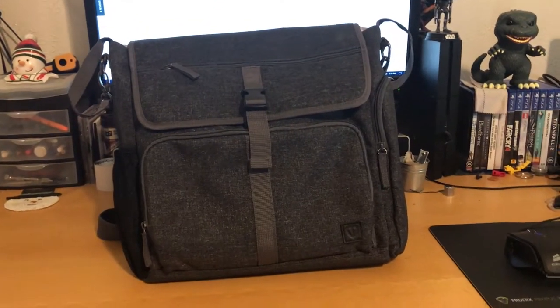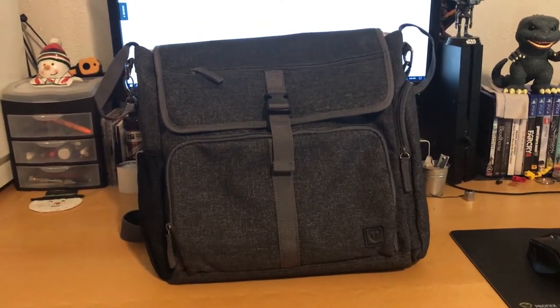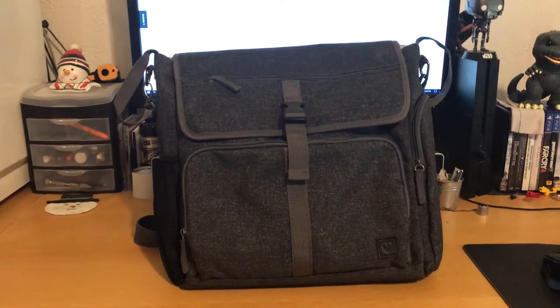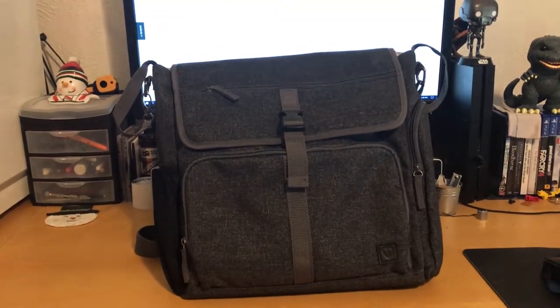Hey, this is Galam with the Detox Podcast. Today I wanted to show you this cool bag I've been carrying around in place of my normal bag. It is the Diaper Dude Convertible Backpack Plus in black.